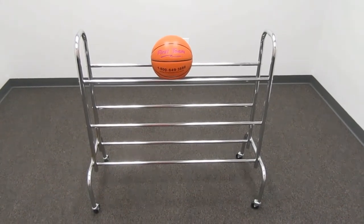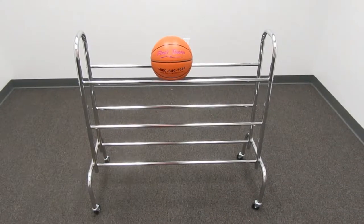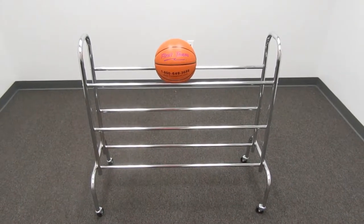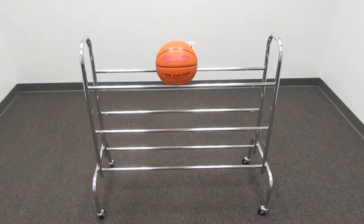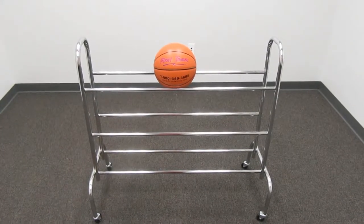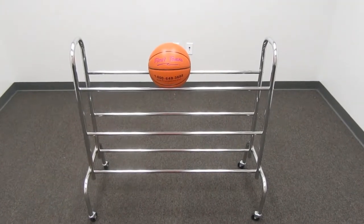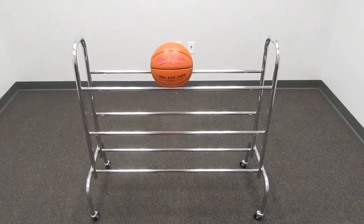Here we have the FT15 rolling ball carrier by First Team Sports. This ball carrier is designed to hold 12 men's or women's basketballs. It will also hold 15 regulation size volleyballs.